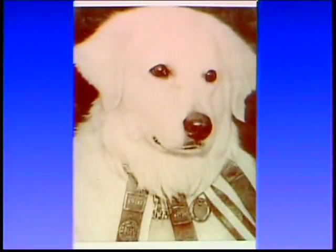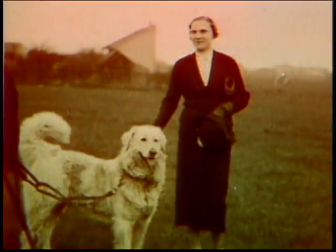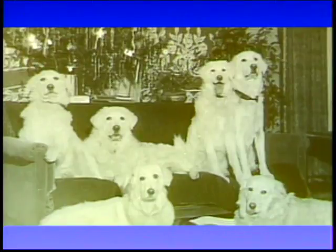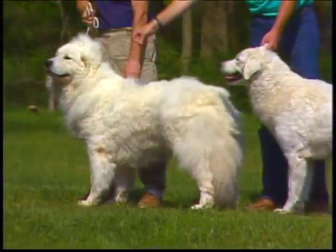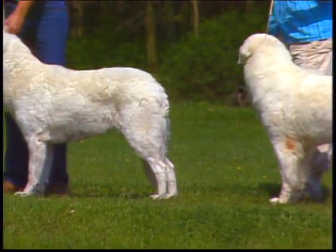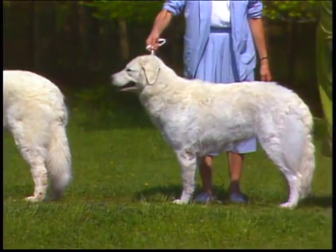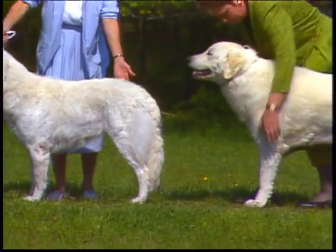Serving as an imposing guard dog, the Kuvasz survived the centuries of warfare and cultural conflict in Eastern Europe to finally arrive in the United States in 1930. It was admitted to AKC registration in 1931. You'll be seeing many Kuvasz during this presentation. Some are outstanding examples of the breed, others are less so, but all will help your understanding of the Kuvasz.